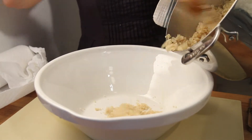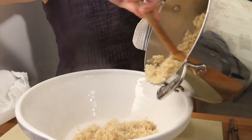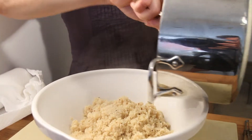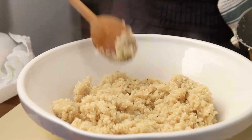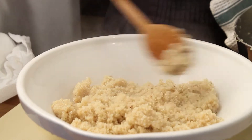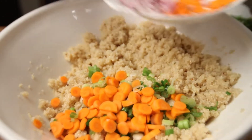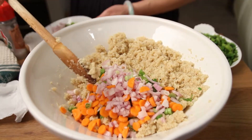Now you put the quinoa in a bigger bowl. Let it cool down before you put the vegetables in it, because you don't want the fresh cut vegetables to get hot and yucky. Now this is the fun part — after all the chopping, you just put everything in it and mix it like a kid in a sandbox.